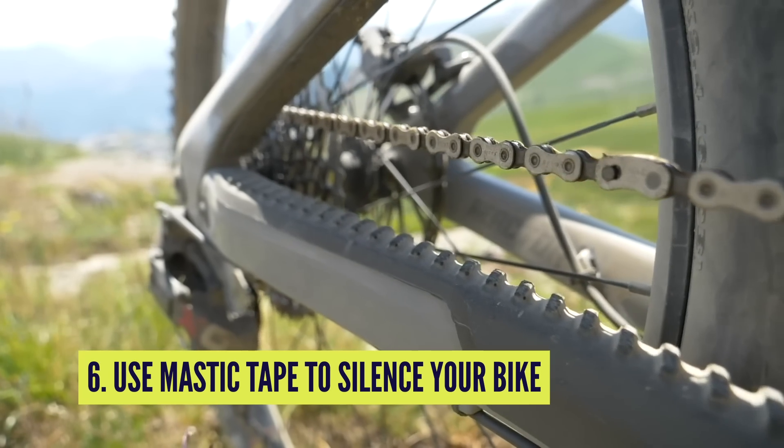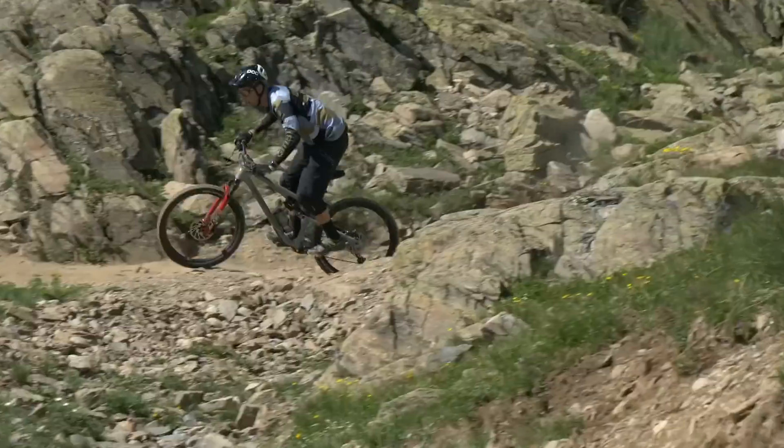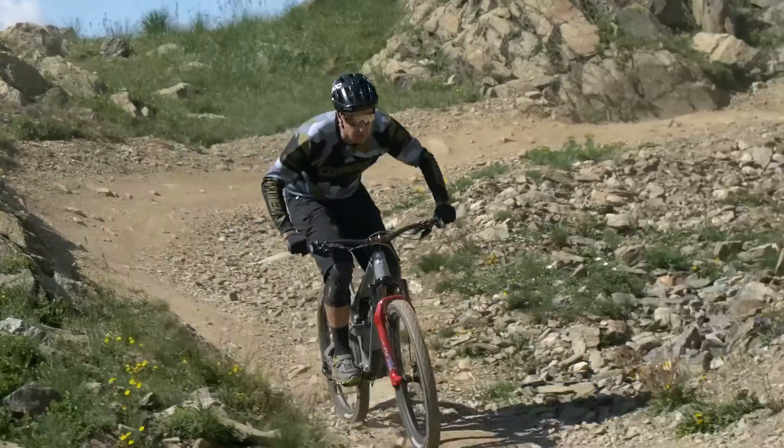If your bike sounds like the cutlery drawer in a caravan, it can be very well worth using some rubber mastic tape. You can use this all over the bike, but particularly around the drivetrain to stop that metal-on-metal contact. A quiet bike is not only nicer to ride but it will help you detect other problems should they arise and start making a racket.